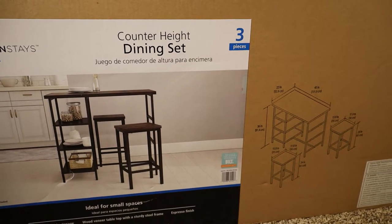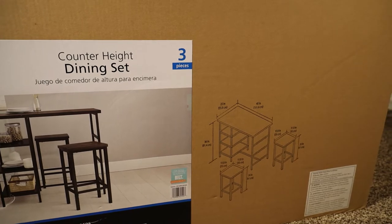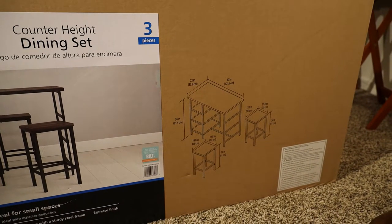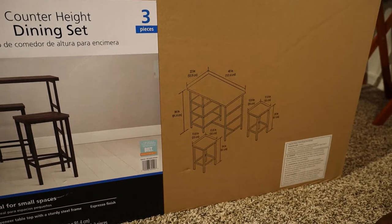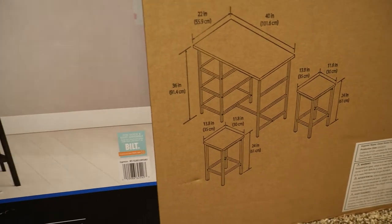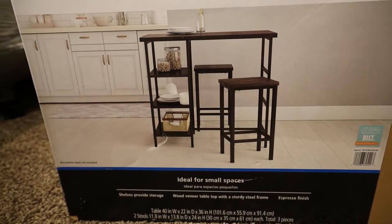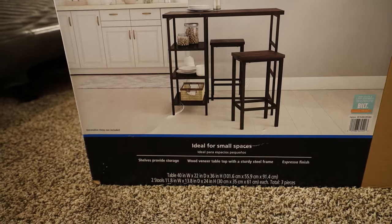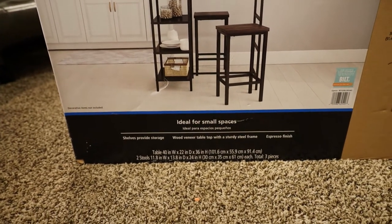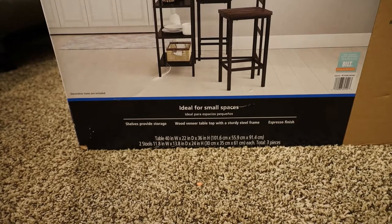The Mainstays Counter Height Dining Set. Yes, that's right — it is a dining set. However, once we get this thing together, you'll understand. This is a great little desk. It is designed for — well, this is ideal for small spaces, and that's exactly what we have.